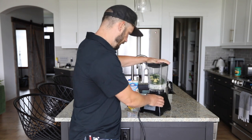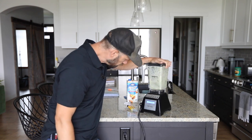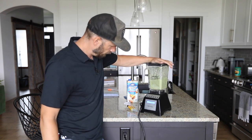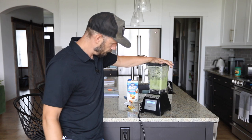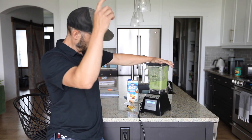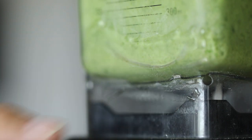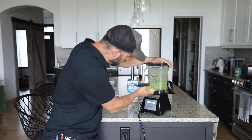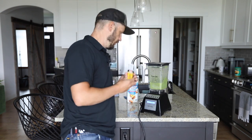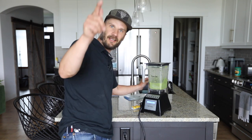Fire in the hole. The JB Weld did it. As you can see, there's no leakage. JB Weld wins today. Winner, winner, chicken dinner. Subscribe to my channel or like this video. Talk to you later.